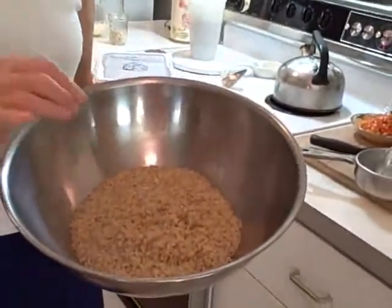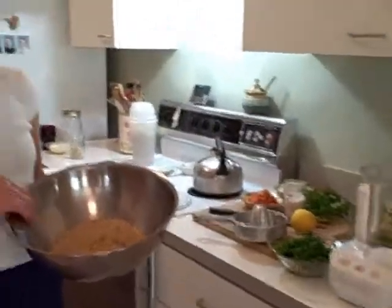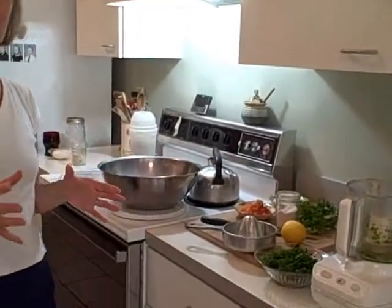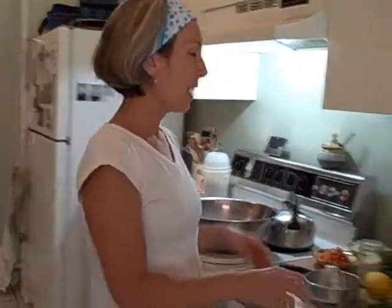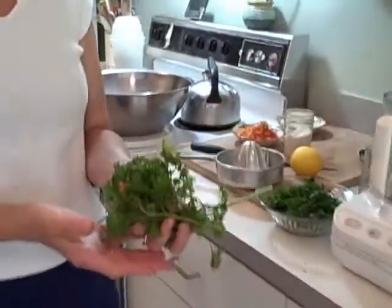Before I went to yoga, I put one cup of whole bulgur wheat into a stainless steel bowl and covered it with one and a half cups of boiling water, and I just let it sit until it was nice and fluffy. That's kind of the basis. Then I went and picked some nice parsley from our garden.